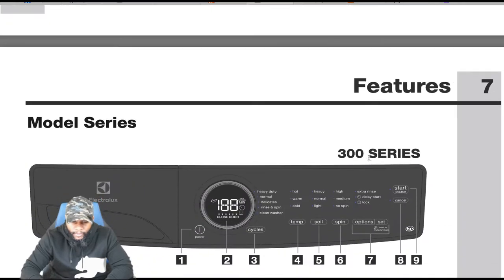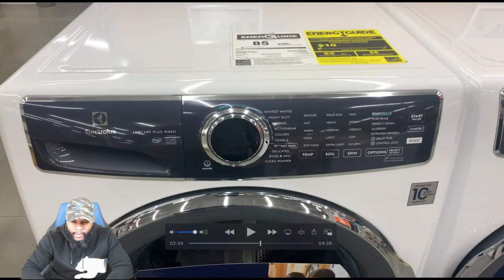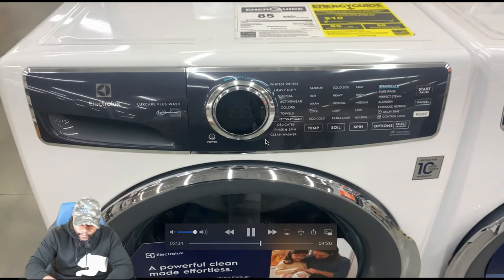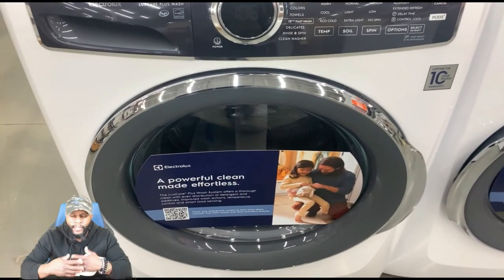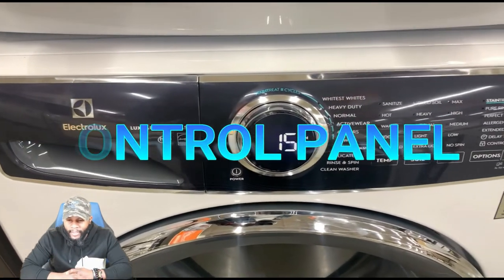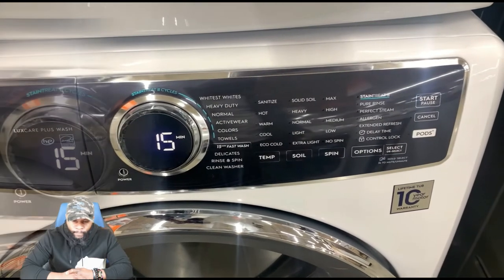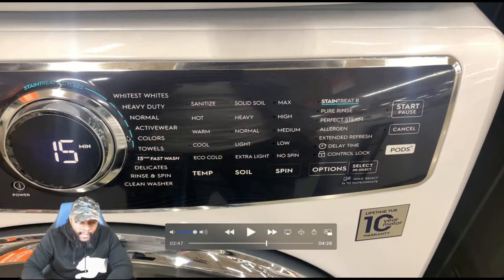Now we're looking at the control panel. You can get this appliance in multiple colors. Looking at the control panel for this particular series, it says stain treat cycles. You have whitest whites, heavy duty, normal, active wear, colors, towels, 15 minute fast wash, delicates, rinse and spin, and clean washer.